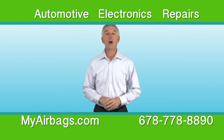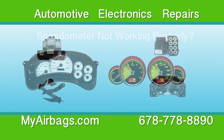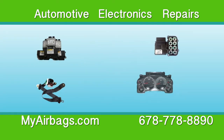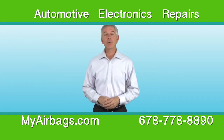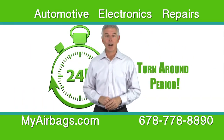Is your airbag or ABS light on in your vehicle, or is your cluster speedometer not working properly? We're experts when it comes to resetting airbag and ABS modules, repairing speedometer clusters, and rebuilding seatbelts. Just send us the used or broken unit and we'll reset it or repair it, then ship it back to you within 24 hours.